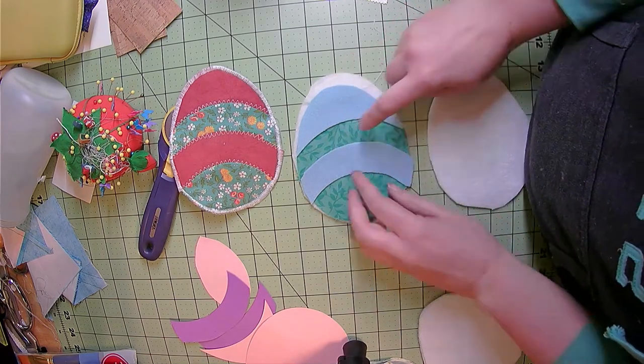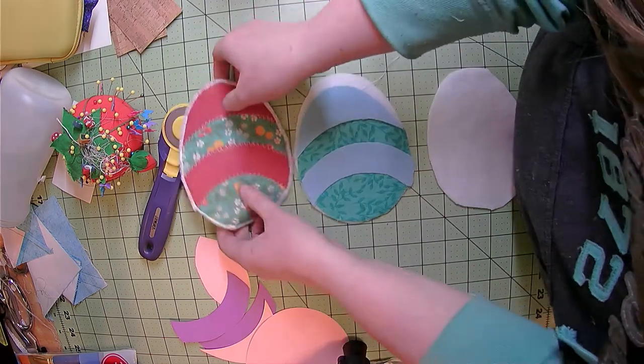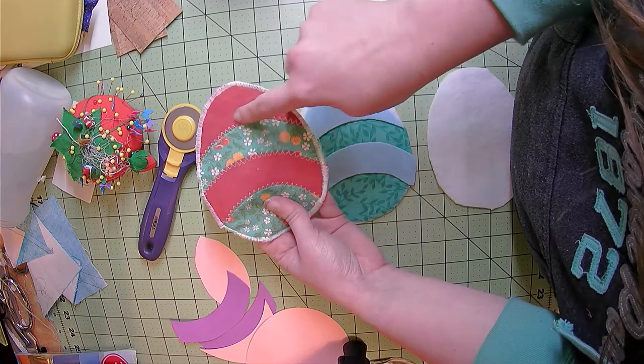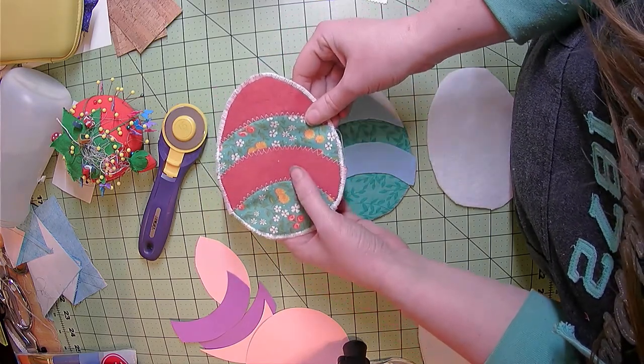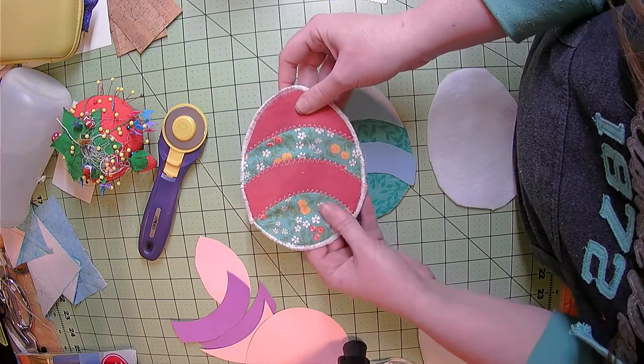Your next step is to take this to your sewing machine and do a zigzag stitch to hold down your mixed media. You can use clips — do not use pins, as pins will make permanent holes, especially if you're working with the paper leather or the cork.